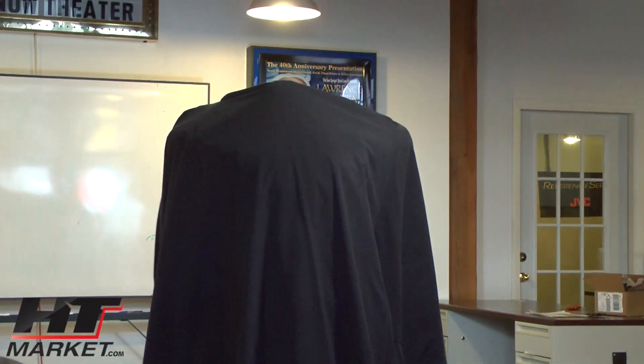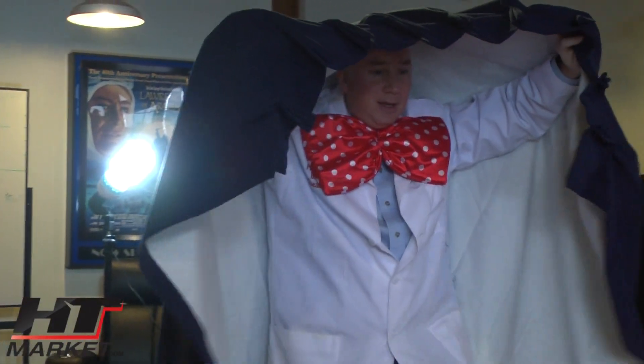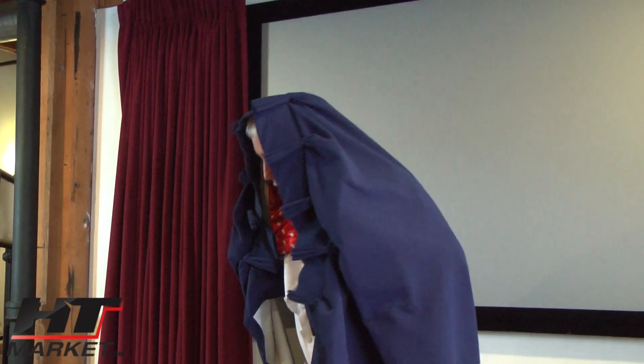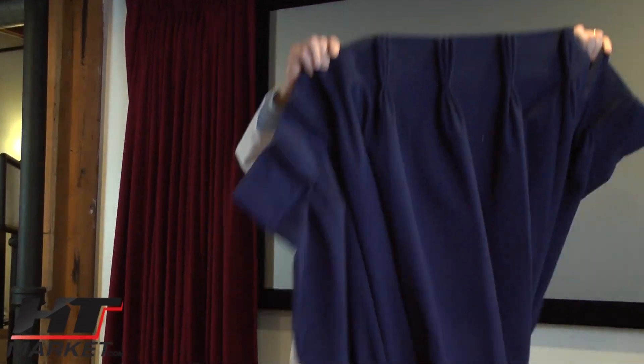I'm going to show you how it locks the light out. You see any light? You see any light now? You do see the model — these are blackout curtains. Now I feel like a nun from St. Mary's Church wrapped around in this thing, but this is a really nice curtain.